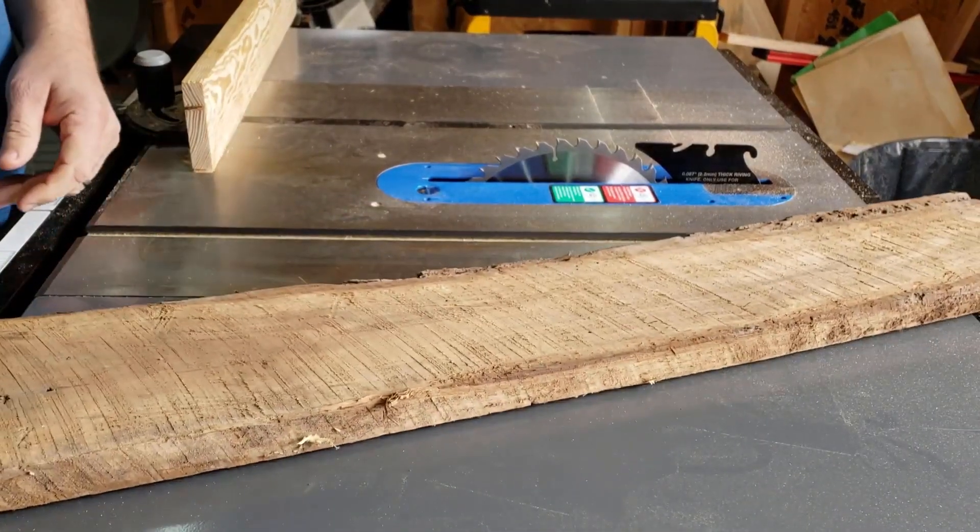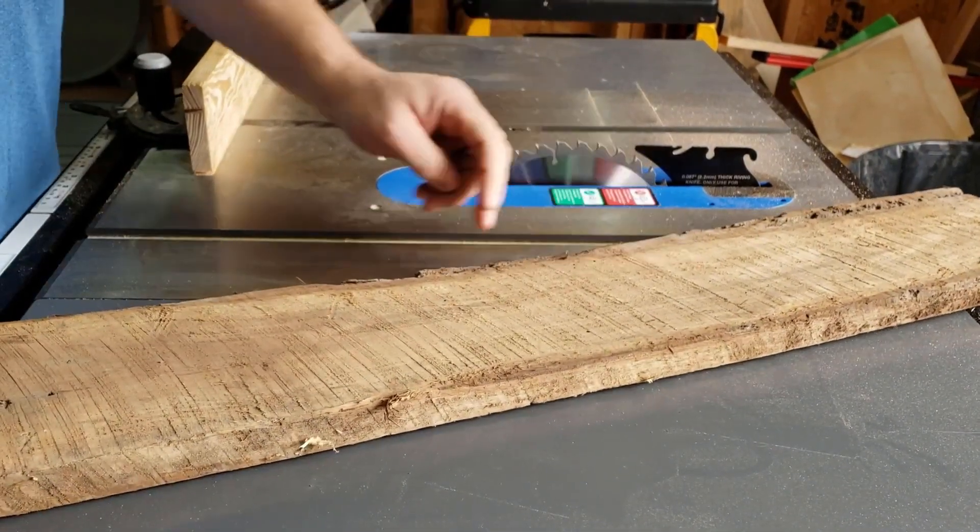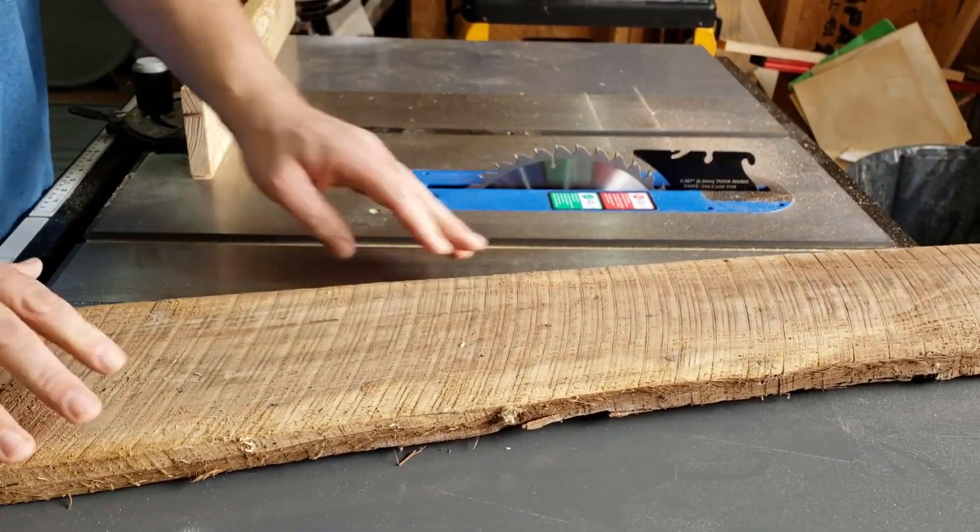To start off, I pulled out a piece of walnut from my wood collection. I think it was four-quarter thick and obviously a very rough cut.